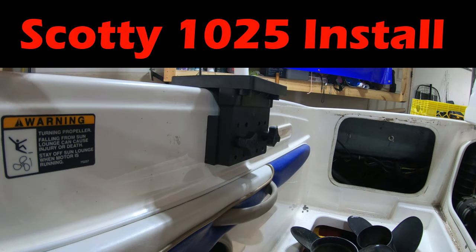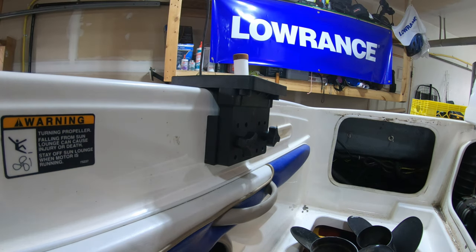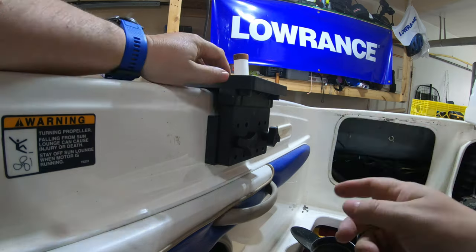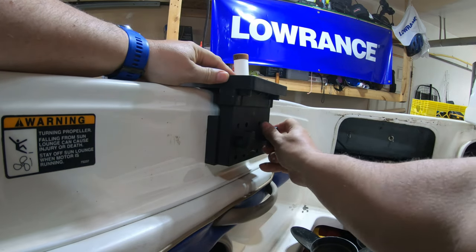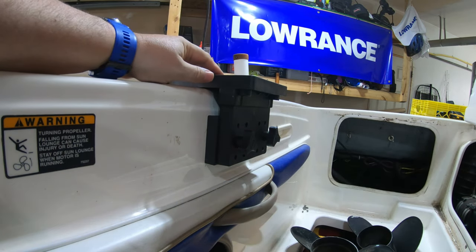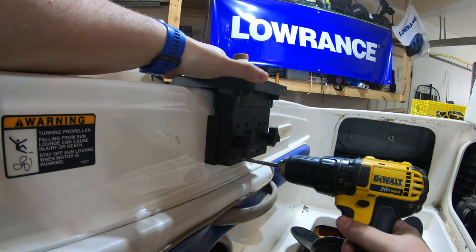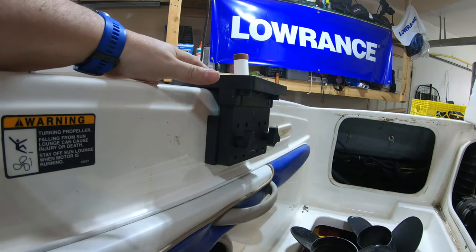Here's a quick overview of the Scotty N25 side mount. I put it all together as one piece. What I do is loosen the knob slightly just so I can get a drill in. Put the drill through the bottom hole here, holding it in place. Drill that hole. Then I take the whole unit off.